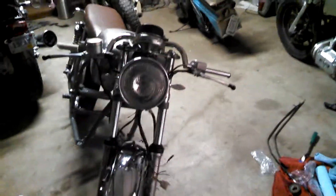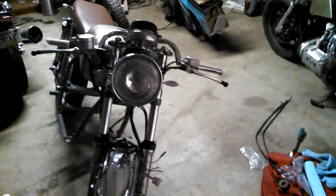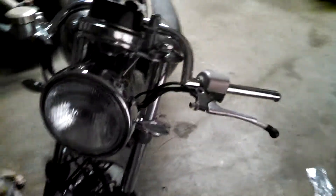Got the headlight all temporarily mounted on it to see kind of what it looked like with the little LED turn signals.